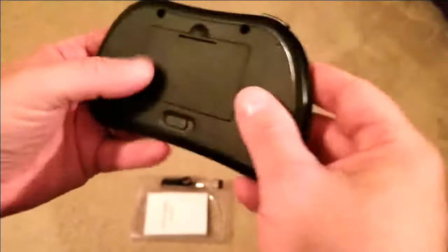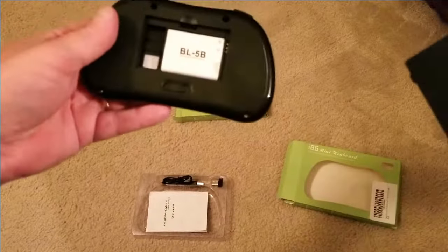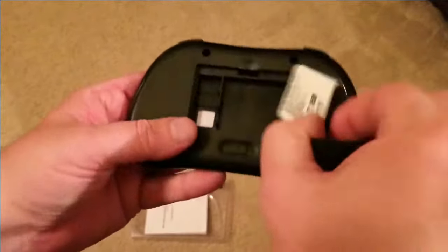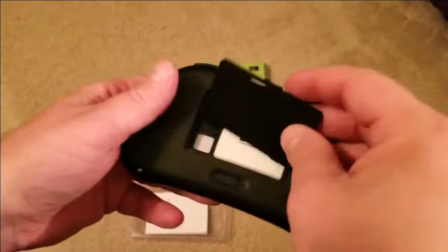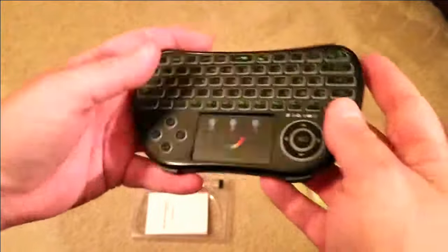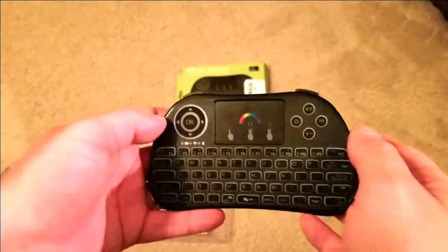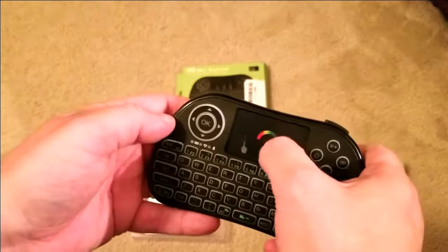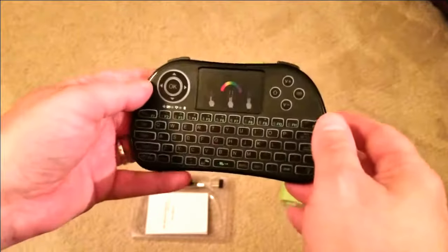It's rechargeable, charges by USB, and has a nice battery. You can store the dongle right in it. Some people prefer replaceable batteries but I'd rather have this. This is the i86 mini keyboard — you use a touchpad and it works great on Android TVs.